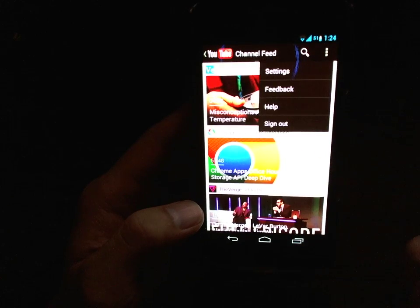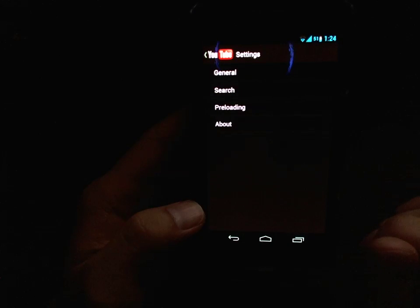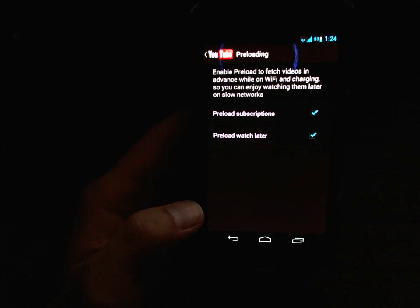Start up YouTube and then click on the triple dot in the top right corner, go into settings, and here you'll see on the third line an option to enter preloading.